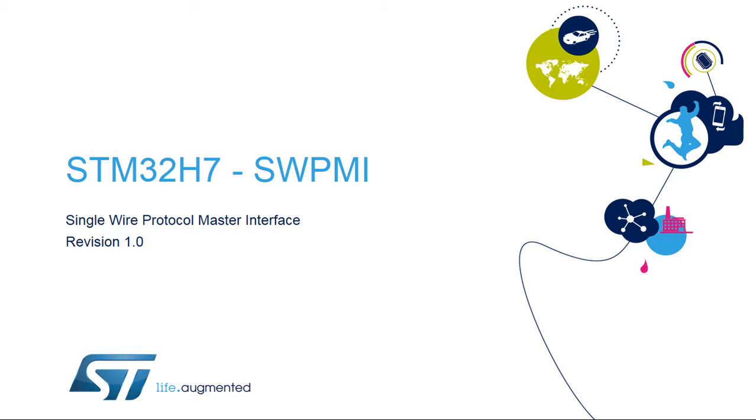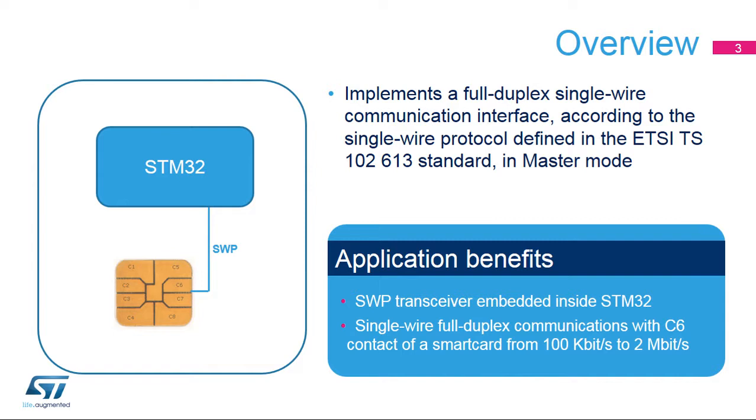Welcome to this presentation of the Single Wire Protocol Master Interface, or SWPMI. It covers the main features of this interface, which is used to connect a smart card to the microcontroller. The SWPMI integrated inside STM32 products implements a full-duplex single-wire communication interface in compliance with the single-wire protocol defined in the ETSI TS-102613 standard in master mode.